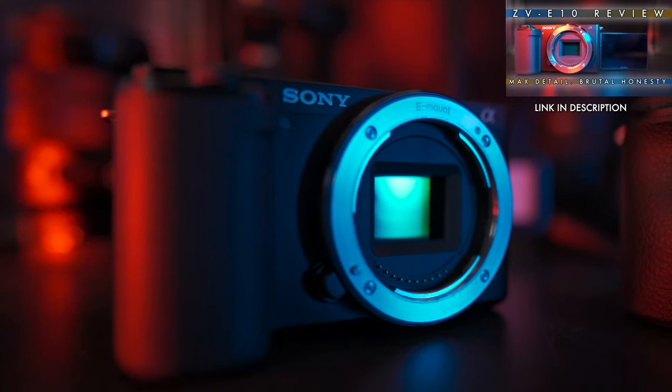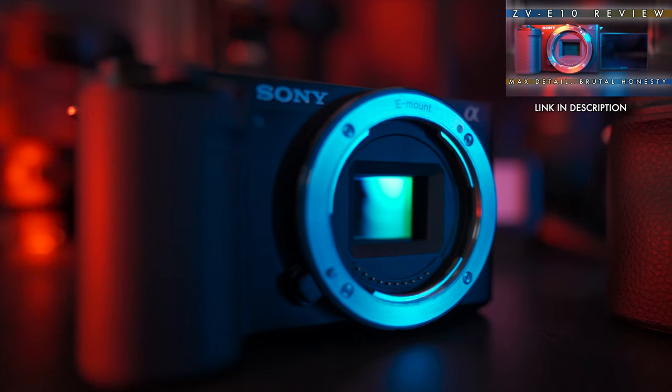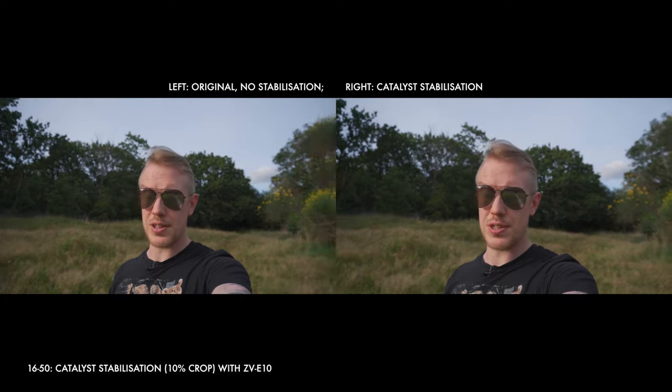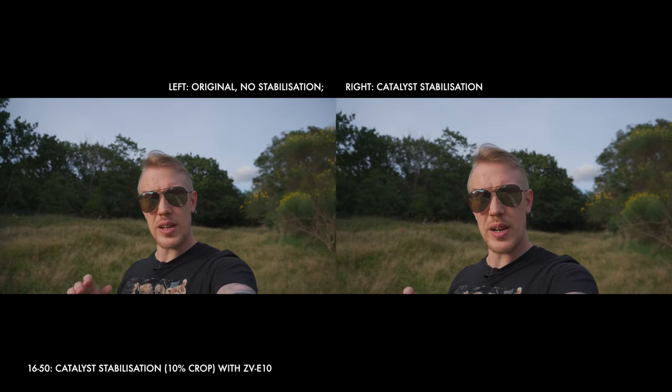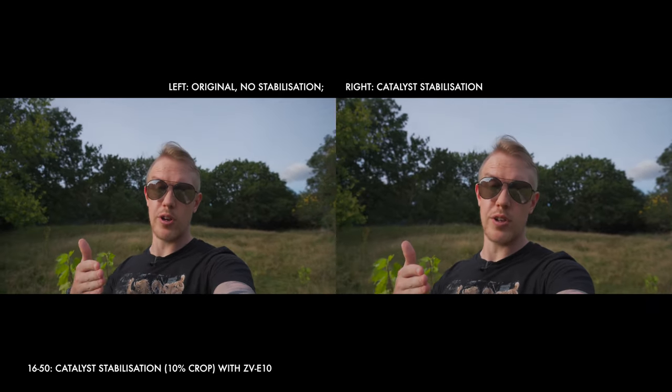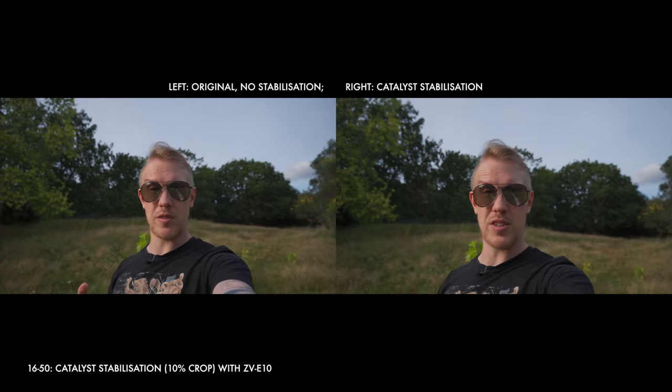There's more info on that in the detailed ZV-E10 review, but it's fair to say things are starting to look a little tight. The answer to that is Catalyst Browse, which you're seeing right now with a crop of only 10%. That does introduce an extra step in post-production, and the Catalyst gyro feature is only really available on Sony cameras from 2020 onwards. However, if you've got the option and you don't mind the workflow, it can give you the best of both worlds — a nice wide view for vlogging as well as smooth, slick stabilization.